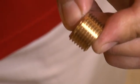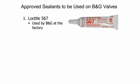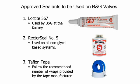Once they're completely clean we can now apply the new sealant. Bell & Gossett has determined that Loctite 567 offers the best thread sealing capabilities — this is what we use on our production line. Rector Seal Number Five is also an acceptable thread sealant for non-glycol systems. We also recommend Teflon tape; however, not all Teflon tape is the same. Please check with the tape manufacturer for proper wrap requirements for the threads based on their size. Be sure to follow all the proper handling procedures recommended by the thread sealant manufacturers.